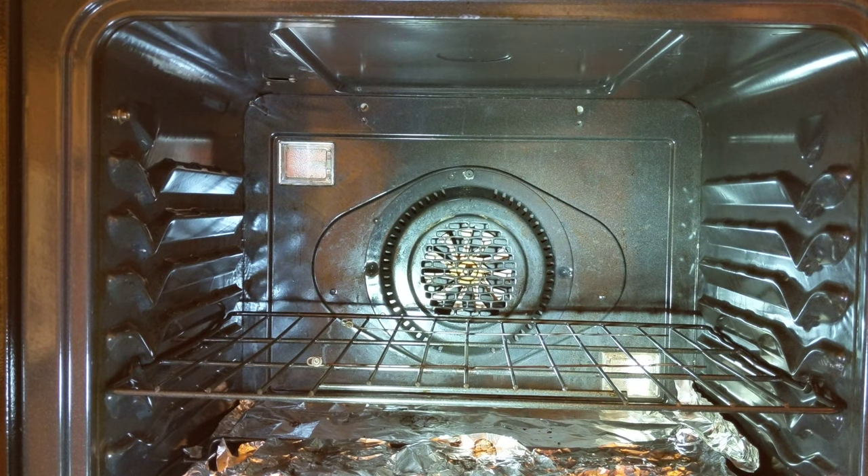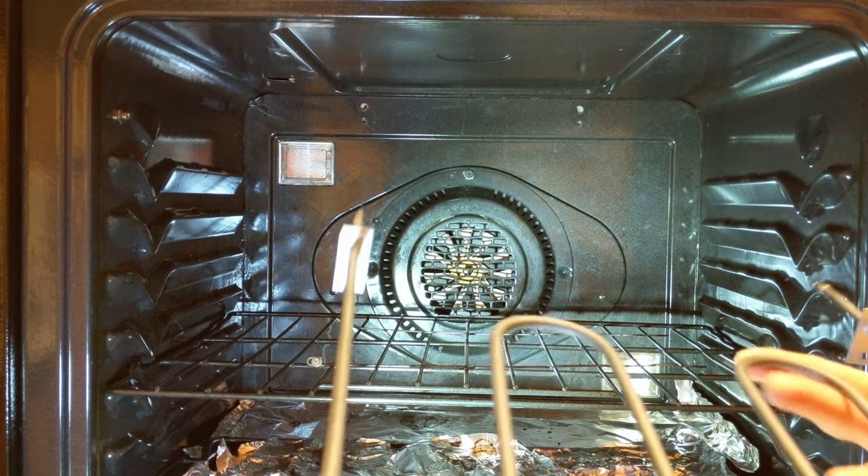All right, this is putting the new broiler element into a Kenmore Elite stove. Took the old one out — basically just reverse what I'm going to do if you want to remove it.